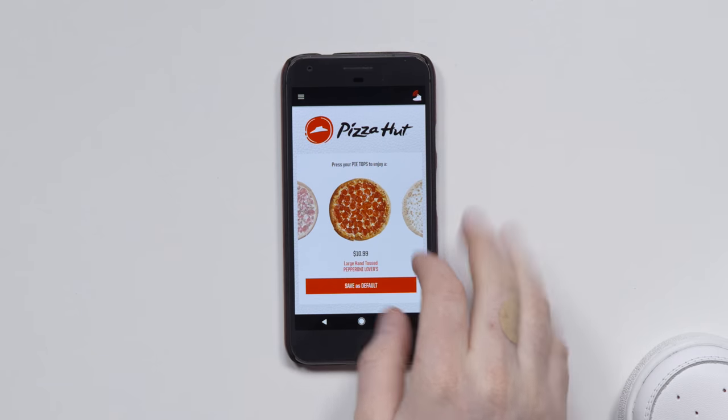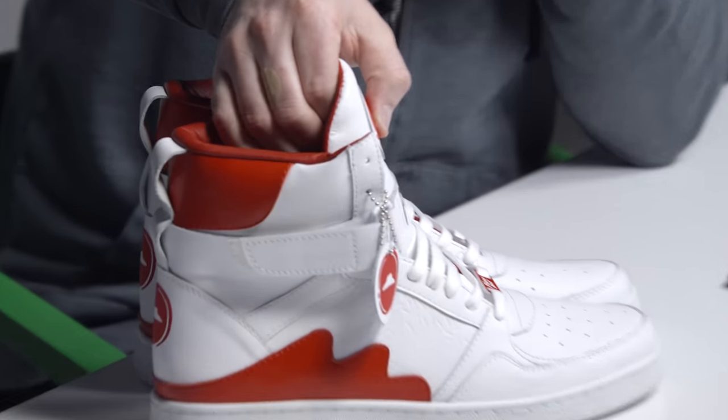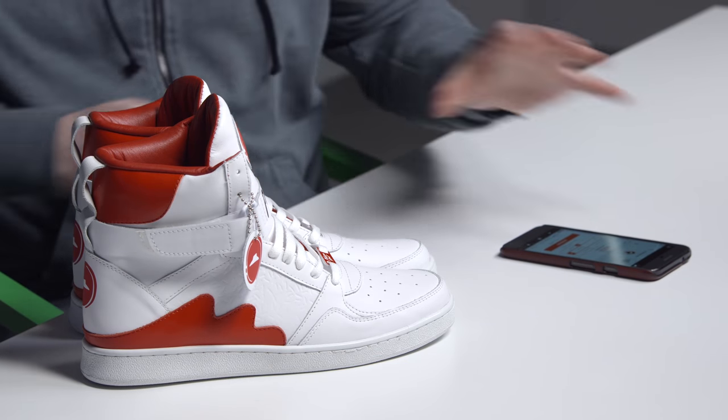I'm fired up, so is Jack. The man is hungry — he likes pepperoni. Let's go ahead and save that as a default. Here we go, let's click the button a couple times and see what happens. That is cool the way they did that. You get a notification on your phone immediately which asks you to confirm your order — a large hand-tossed pepperoni lovers pizza. And just like that, I didn't even put my address in, but it was capable of using the geolocation to nail it.